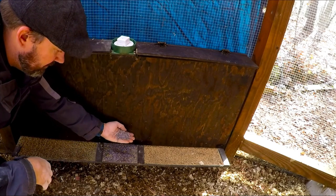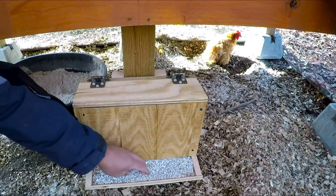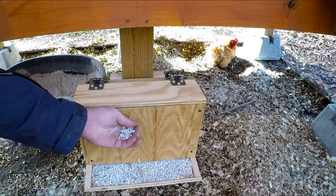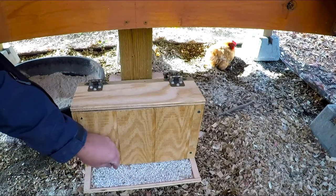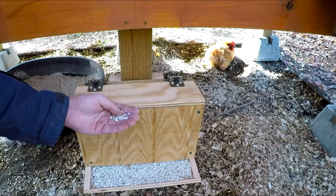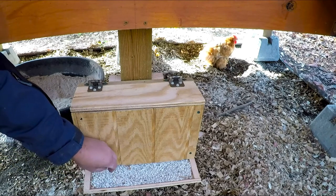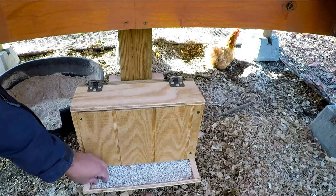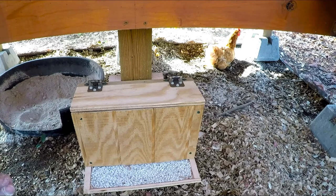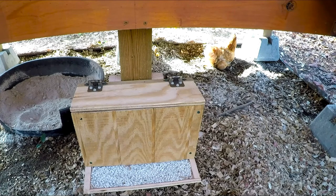This right here is just grit that I have available for the chickens. Another new addition I built is this little calcium box — it's just got some oyster shell calcium supplement. If the chickens feel they need calcium they'll come here and eat it. Livestock in general is pretty good at understanding what their body needs, so if they need grit they can get it there or find it foraging. The feed I give them already has calcium, so they probably won't need this much, but going into wintertime I want to make sure I'm supplementing any differences in their diet correctly.